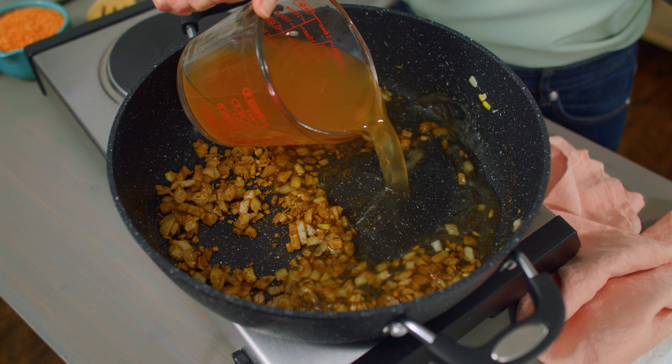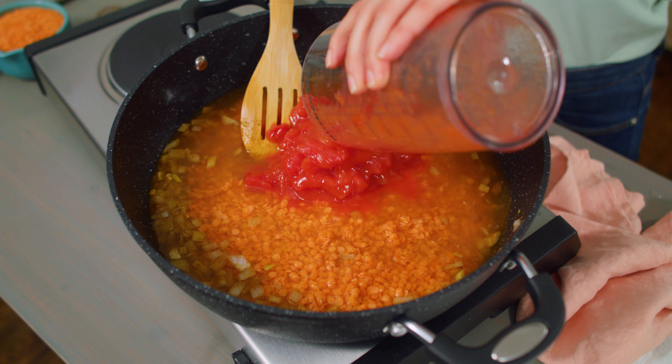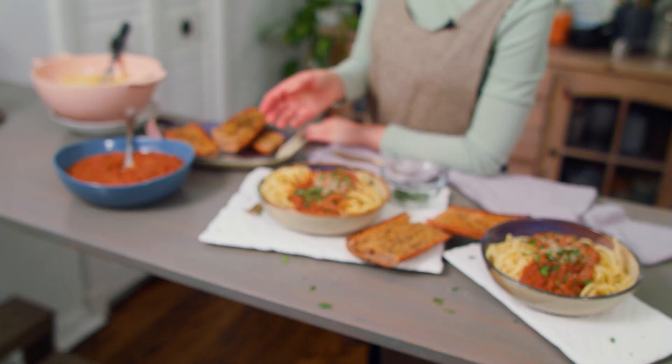Add two cups of vegetable broth or water — broth will add more flavor, so I use my homemade vegetable broth to keep this recipe as thrifty as possible. Add one cup red split lentils that have been quickly rinsed and 450 milliliters diced tomatoes. Raise the heat to bring the liquid to a low boil, then reduce to a simmer with the lid on for 10 to 15 minutes. I use red split lentils because they cook quicker than whole lentils — they're split in half, reducing cooking time and making them really friendly for weeknight meals.